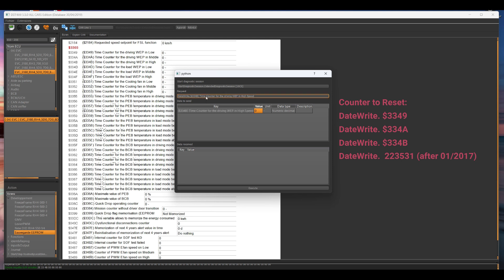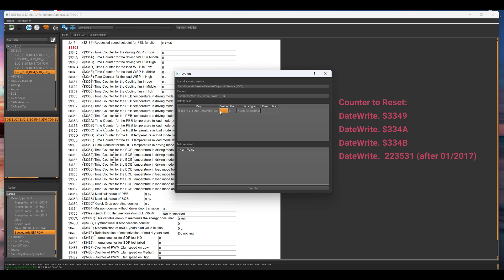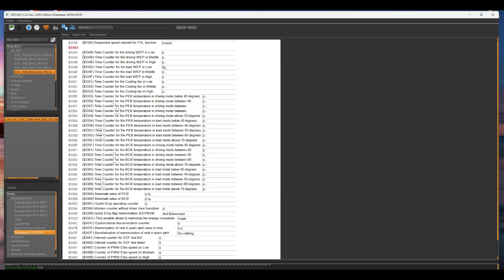Continue resetting each counter one by one. The last one is a bit further down — you have to look for it. It's labeled WEP, which stands for Water Engine Pump — specifically 'Driving Water Engine Pump on Timer.' Set it to zero and click Execute. After that you can close the window. You should now be able to see the new values around zero and watch them start increasing again from scratch.